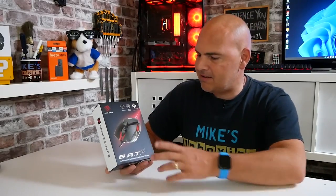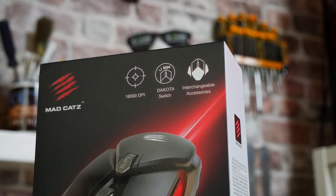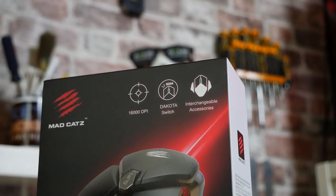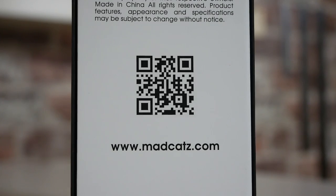Anyway, moving on. So the packaging — as you can see, this is the MadCatz Bat 6 Plus performance ambidextrous gaming mouse. It has 16,000 DPI, the Dakota switches which are good for 60 million key presses, and also you have interchangeable accessories, which we'll take a closer look at a little bit later on. On the side there's a QR code, so I'll put that on the screen now so you can scan it and take a closer look if you wish.